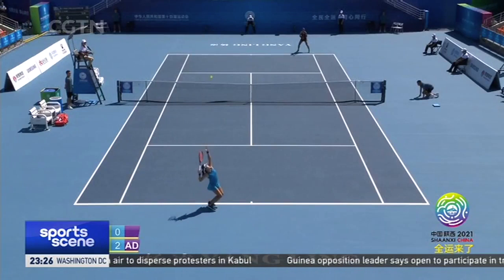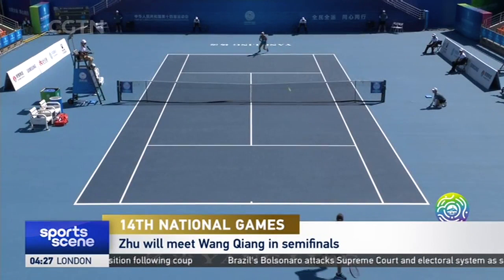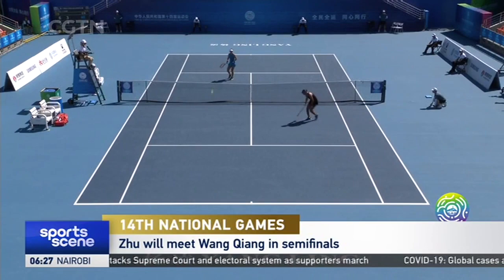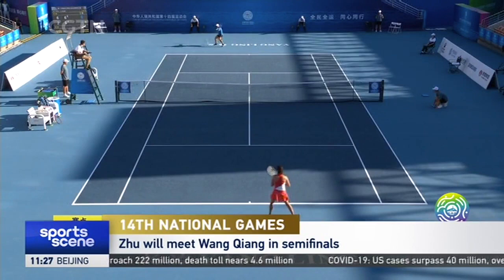In the second set, Liu strengthens her control from the baseline and gives Ju lots of pressure with her powerful backhand. Ju then finds her rhythm to level the score at four with a forehand winner. At match point, Liu sends the ball to the net, and the Anhui native takes the set 7-5 to reach the semifinals.